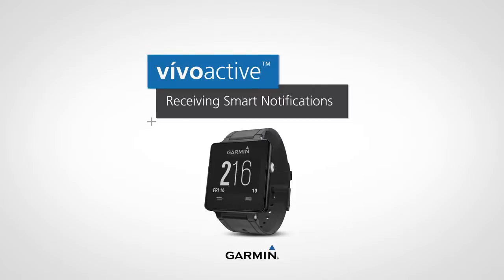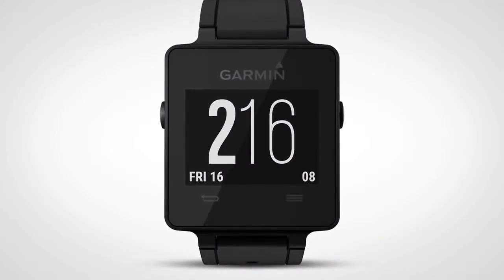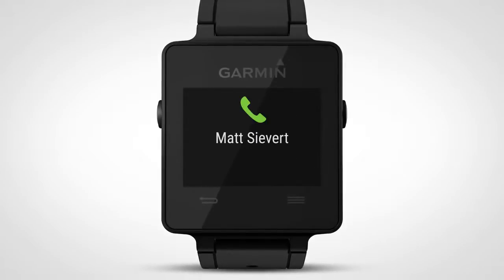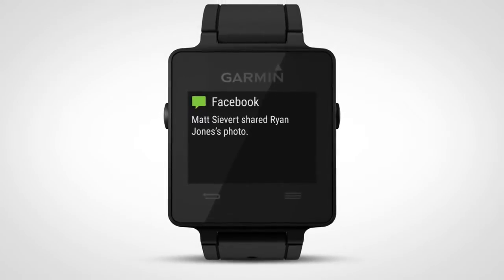When paired with your Bluetooth-enabled smartphone, VivoActive can gently alert you to the same notifications that appear in the Notification Center of your smartphone, such as incoming calls, text and email, as well as notifications from your calendar and social media apps.